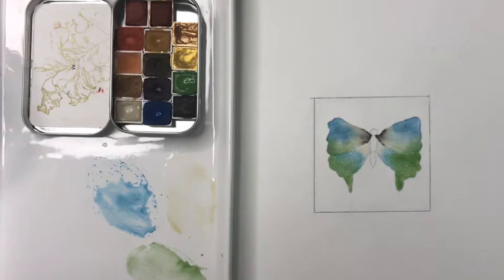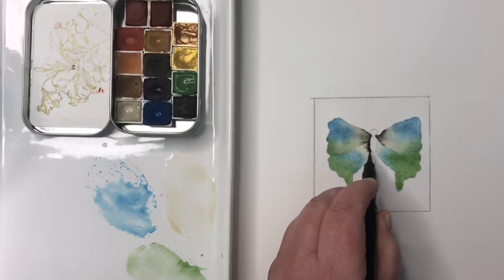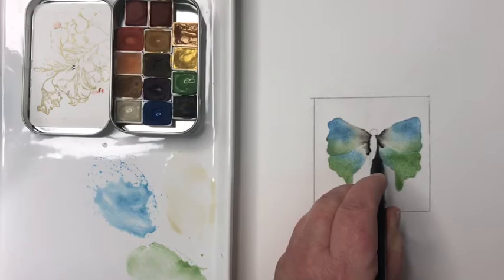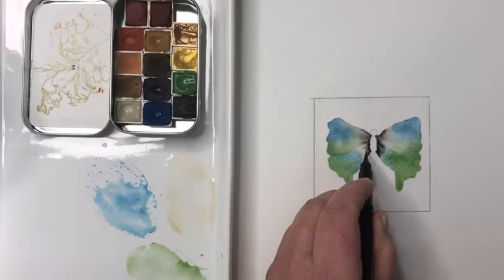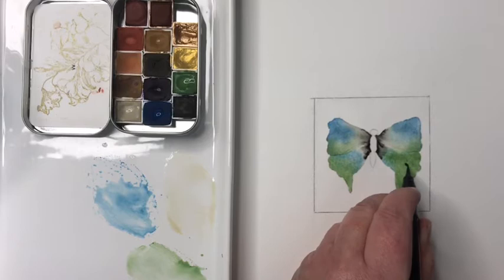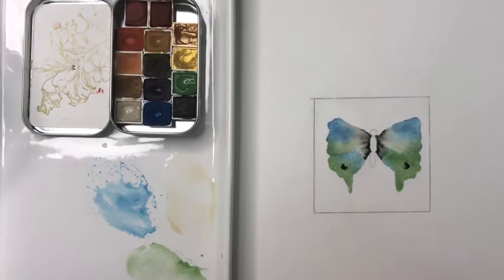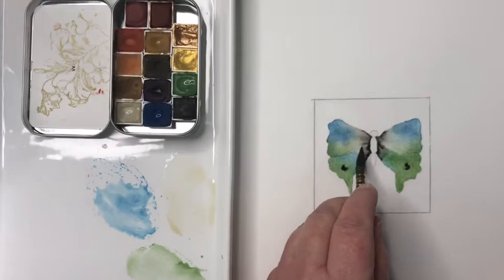There's a little bit of the ecru and some of the blue and some of the green. I'm going to take my Pentel Pocket Brush again and stay close to where the body meets the wing, just bring it down a little bit. You could also use black paint or any permanent black brush pen. I'm going to add a little circle — just touch the brush pen to the wing. Now the bottom wings are done and I'll just touch up here, taking the tip of my brush to move that up.